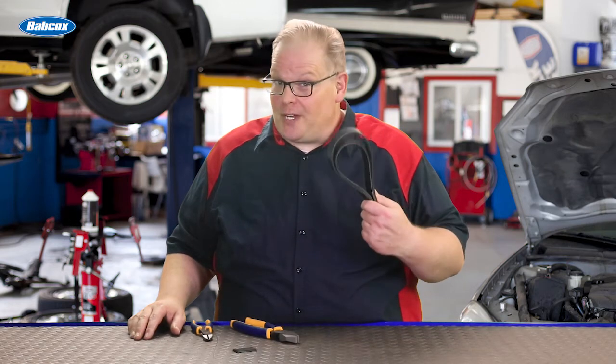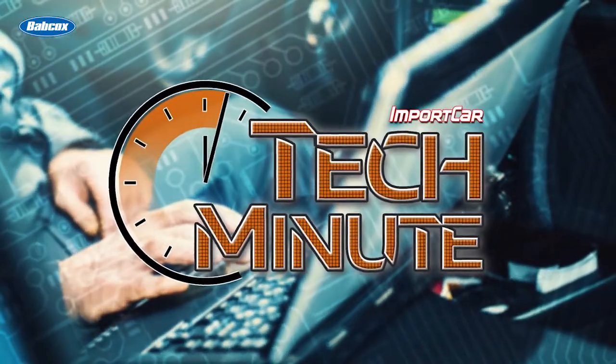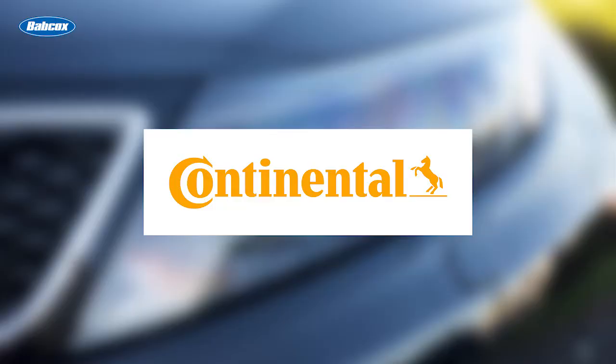Do modern serpentine belts stretch? We're going to find out why they don't. This video is sponsored by Continental, the future in motion.